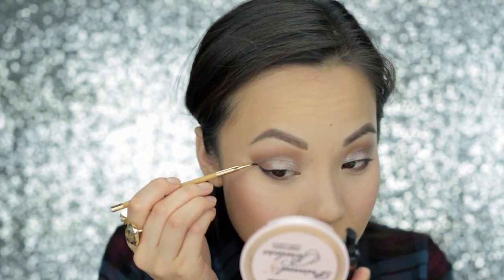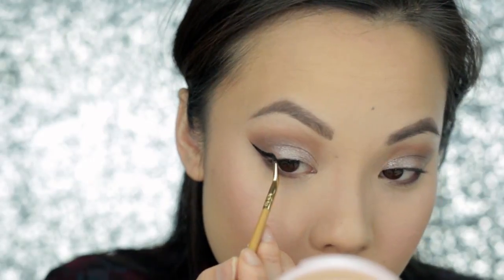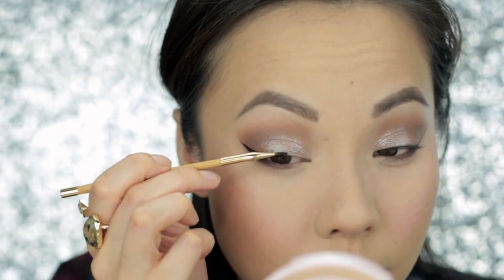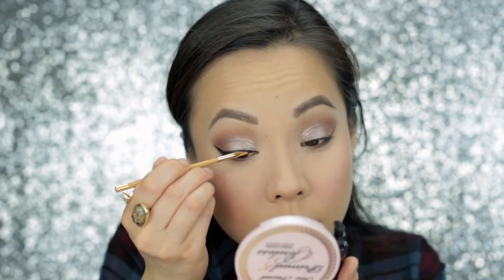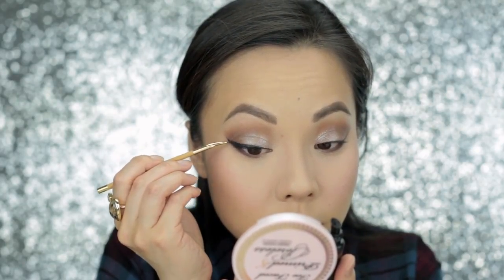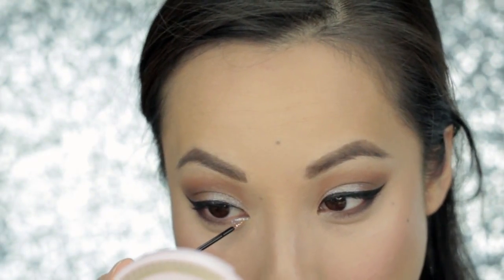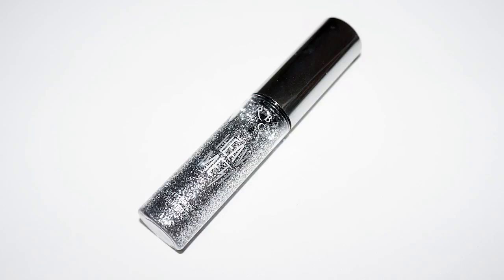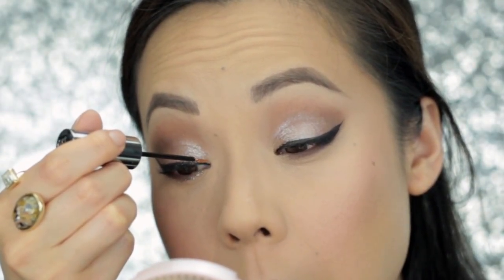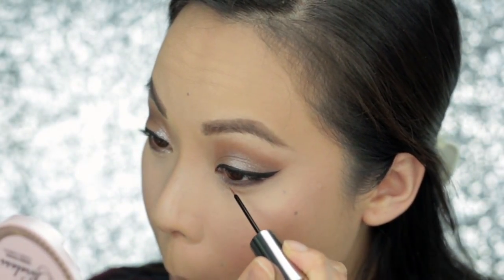Now it's time for eyeliner. I'm using Tarte's Clay Paint Liner. I love the brush it comes with — one of those angled, super sharp eyeliner brushes. This eyeliner has a great formula, it goes on very smooth, dries a matte black, and doesn't budge on me — it stays on all day. I wanted to enhance the glittery look even further, so I'm using Urban Decay's Heavy Metal Glitter Eyeliner in the color Glamrock. It's a really cool, chunky, silver glitter eyeliner, and I'm adding it to the inner corners of my eye on the bottom and on top.